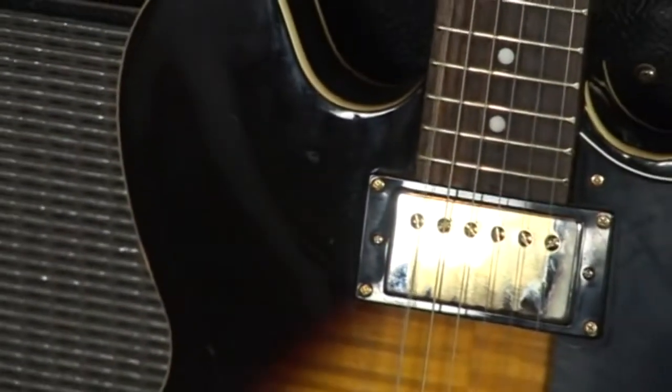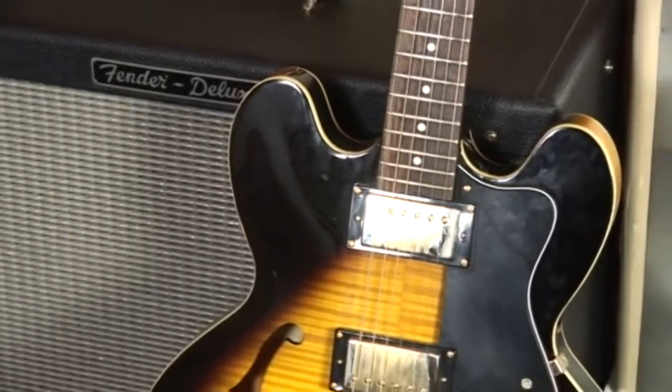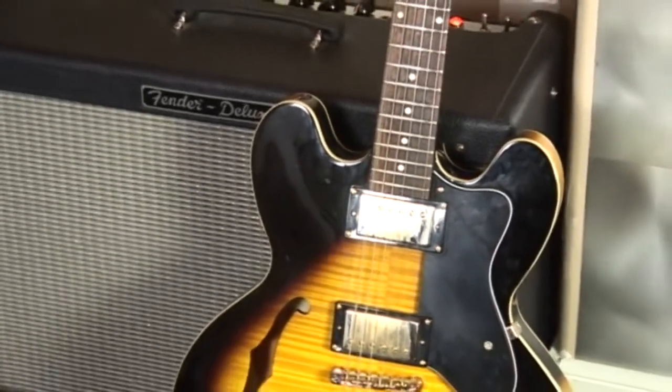Feedback can happen on things other than microphones. If you leave a guitar sitting right next to an amp with the volume up, the strings on the guitar can start to vibrate and then you can get feedback in that same way.